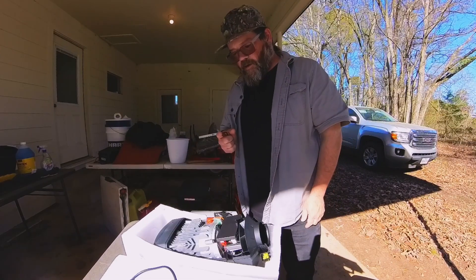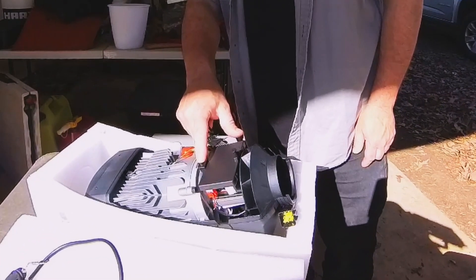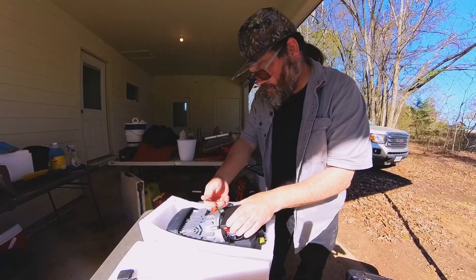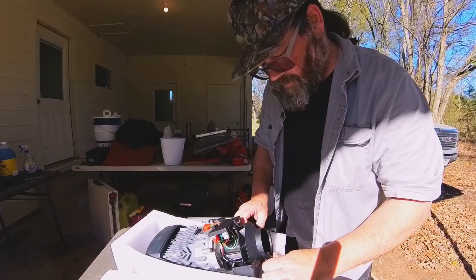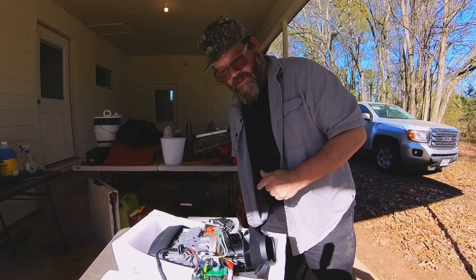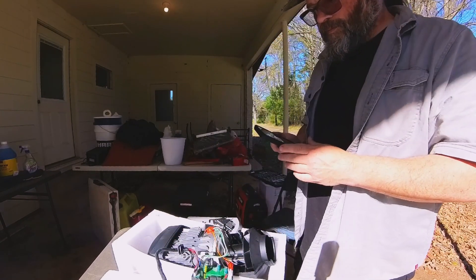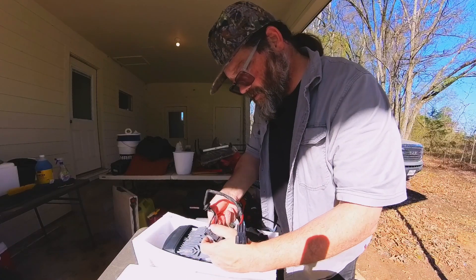It looks like all I have to do to take the circuit board off is remove this one Allen bolt. I'm going to take a picture of this just in case, and then I think I just remove these connectors.